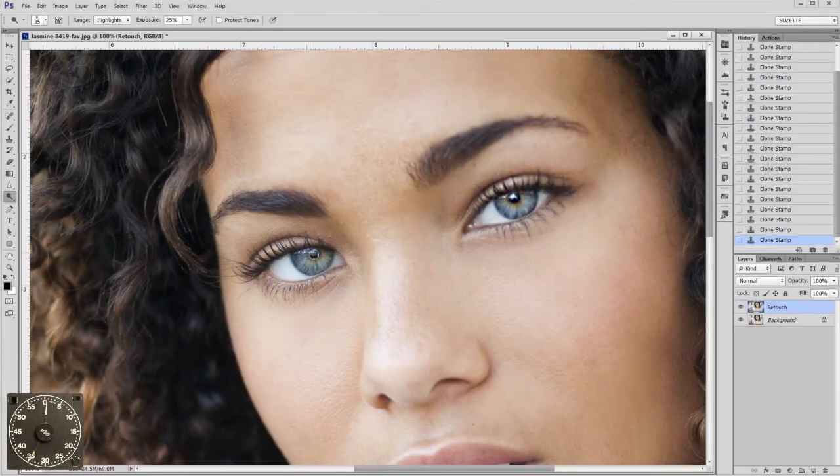That way, when we zoom in, we have a nice little brush, and we can just swipe over the catch light and brighten it right up.